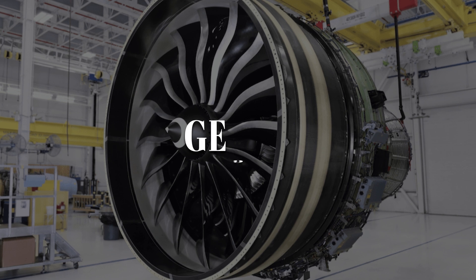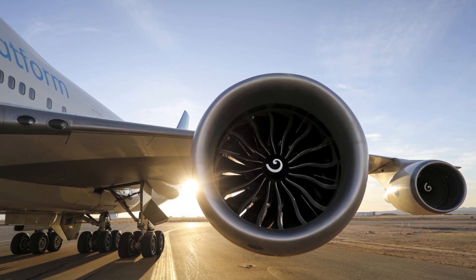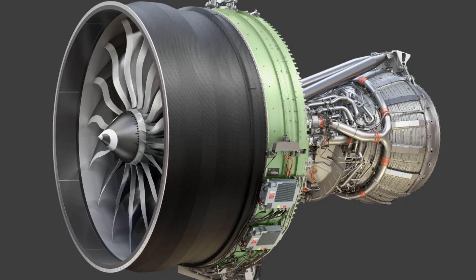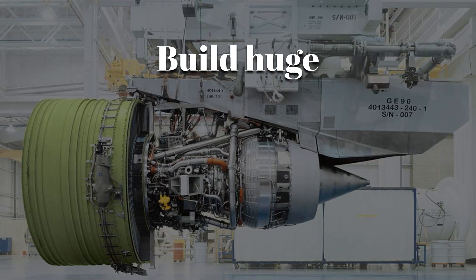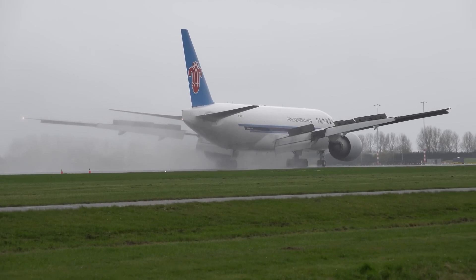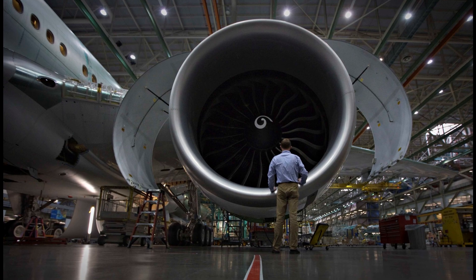And the future? The GE9X takes the template and trims it: thinner composite blades, higher pressure ratios, smarter cooling for even thriftier burn, and lower emissions. But the GE90 proved the core idea — build huge, control it digitally, trust it over oceans. Now that we've felt the muscle, watched the shutdown, and peeked at the sequel, let's rewind to how this monster was born in the first place.